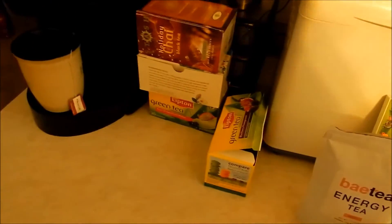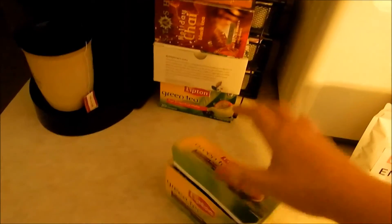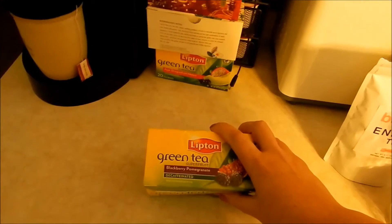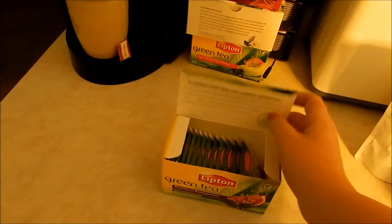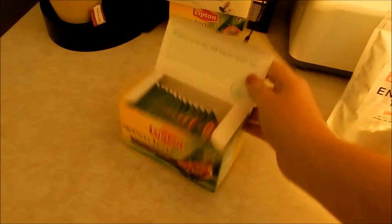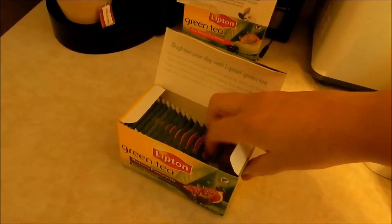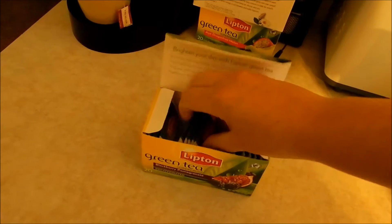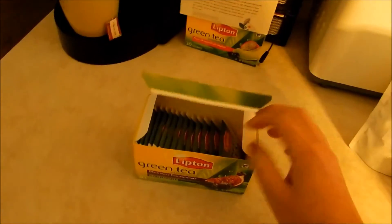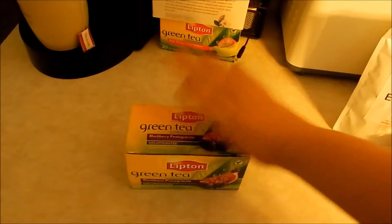Outside of the oolong, I've been drinking some more of this blackberry pomegranate decaffeinated tea — this is what I drink at night just before bed every once in a while. I haven't gone through this too much; it was a full box and there are 14 here, so I've drunk six of them.